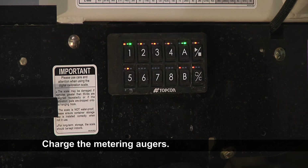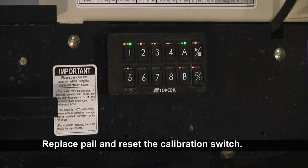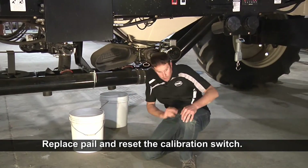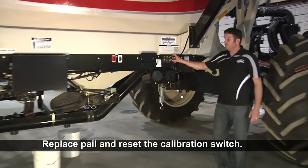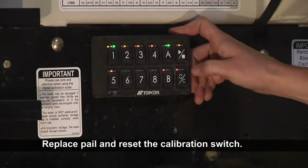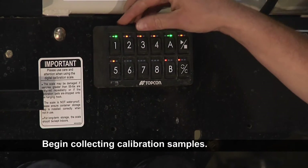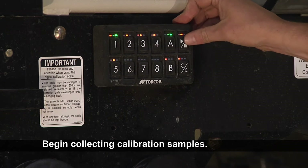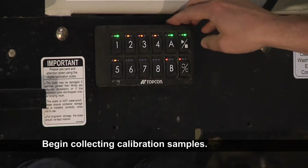The reason you want to charge your metering augers is you don't want to have any false revolutions. Once you've done that, we'll want to take that pail out so we don't weigh that little bit of grain. Put the new pail under and then hit the reset button — touch and hold it until the green light flashes. Now it's reset the X30 and allows us to do the full calibration. Tank one is turned on and we're ready to do the calibration.